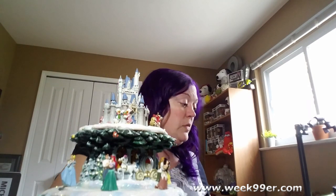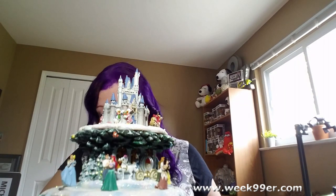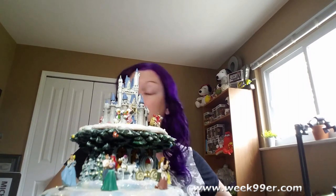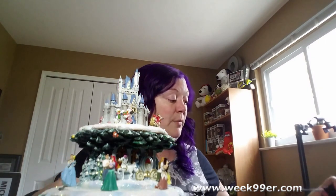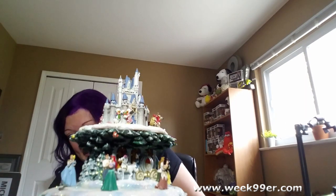I have a power strip right next to me so we're going to plug this in and see what this does. I absolutely love the amount of detail on here — I'm going to have to take video all the way around this thing to show you. We have everybody: we even have Jasmine and Aladdin, the Genie, and the Genie is wearing a nice little scarf.